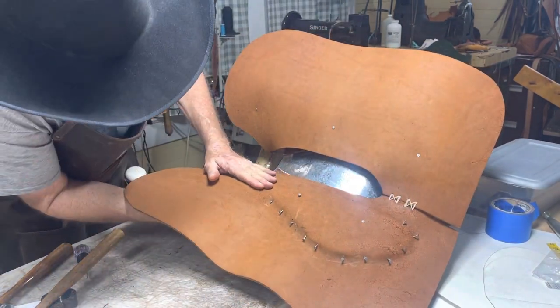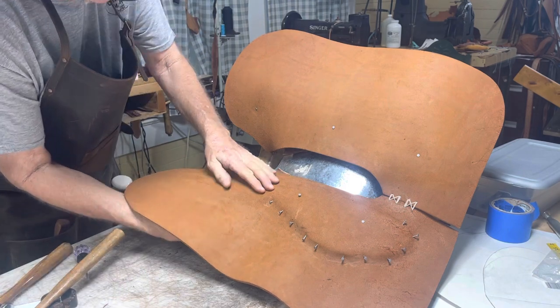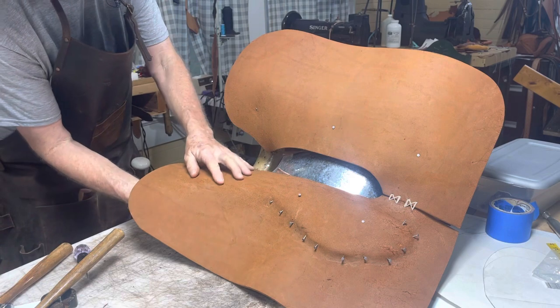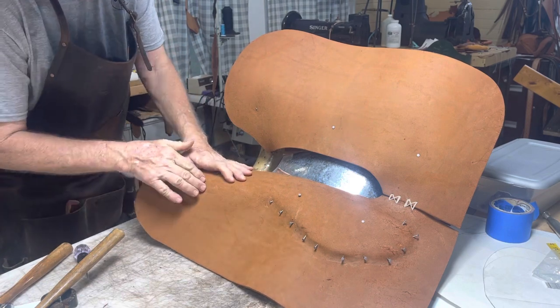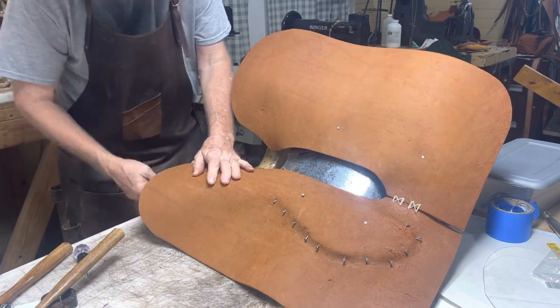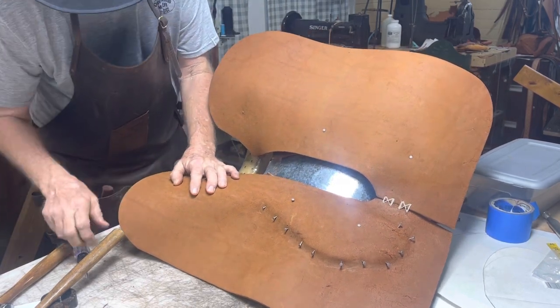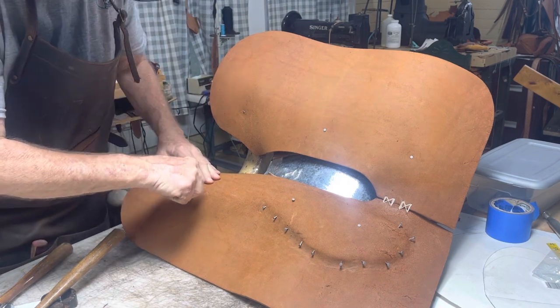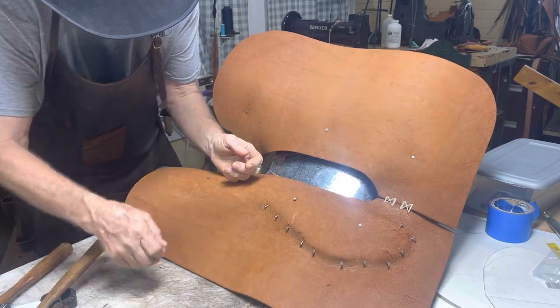I'm not going to do a whole lot of blocking — see how that comes over the side of those bars — until I get right about here, because that's where the stirrup leathers would be riding, and we don't want to impede the movement of my stirrup leathers.